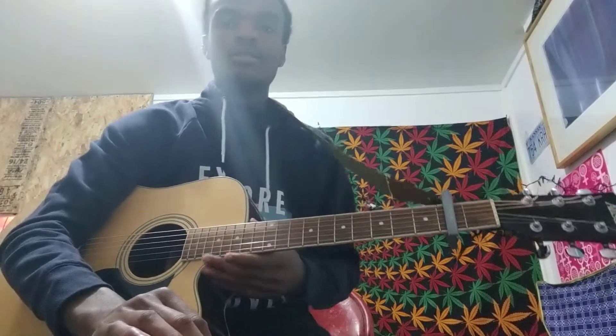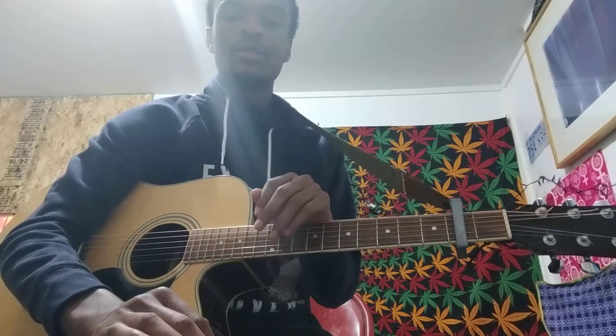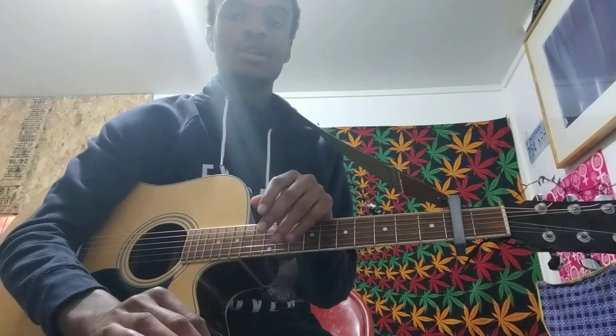Hey guys, this is Casey2 coming to you with another guitar tutorial. This one is going to be Khalid and Normani's Love Lies. Hopefully this is helpful for you guys — we're going to go ahead and jump right into it.